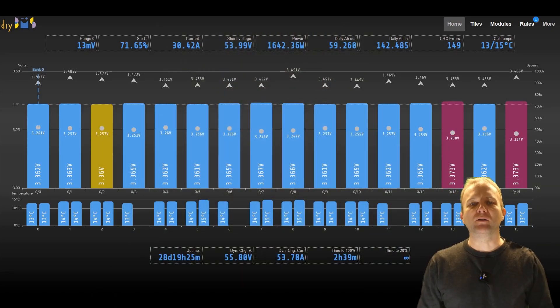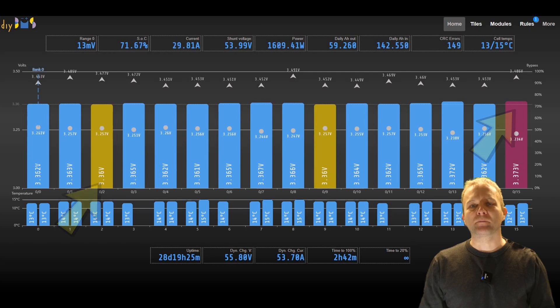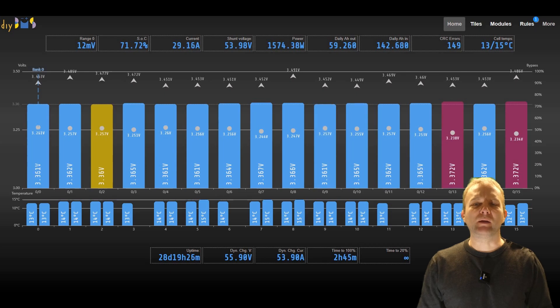The screen layout has been improved to take up less space. You can also see that the highest and lowest cell in each battery bank is highlighted a different colour. There is also a horizontal dotted line which shows the average cell voltage. The dot and triangle icons indicate the minimum and maximum voltages the cell has recorded, and that is also now reset every day at midnight.